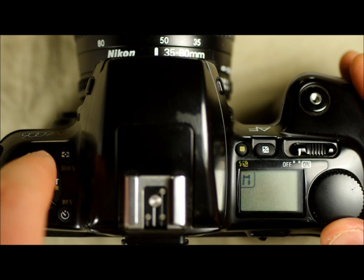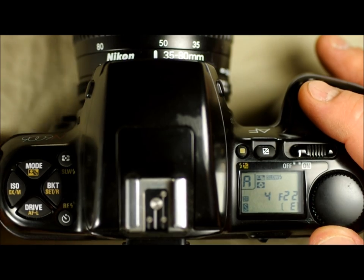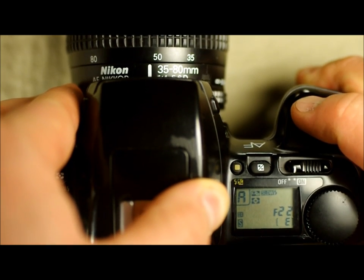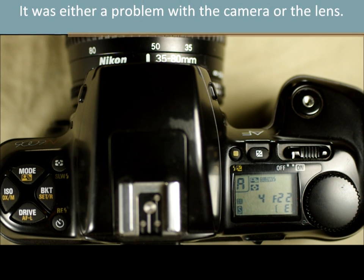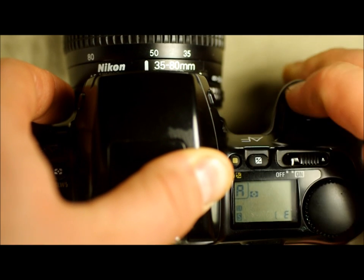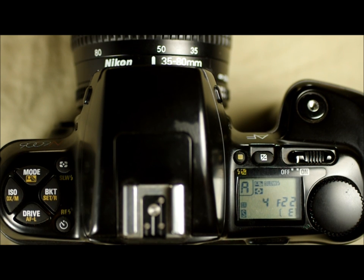The next mode is A — aperture priority. In this mode, the function dial should control the aperture on an AIS lens. Either my lens has a problem or the camera has a problem — I think it's the camera, because this lens works as it should on other cameras. What I can do to change the aperture is rotate the aperture dial on the lens itself. I was under the impression that the function dial is supposed to control the aperture when you're in aperture priority mode.